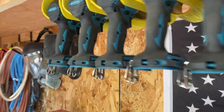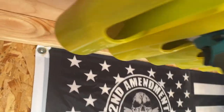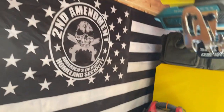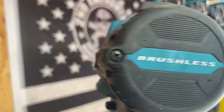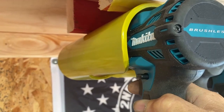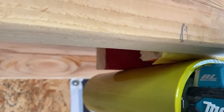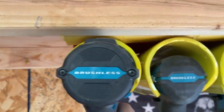The Makita drill does not fit — the XPH 14. Let me get my hand out of the way. The XPH 14 has got these little ears on it, you know, from where the trigger guard is. Get it poked up in there and it won't hold. They don't fit, so that is no big deal.